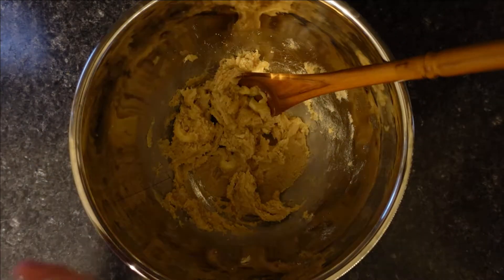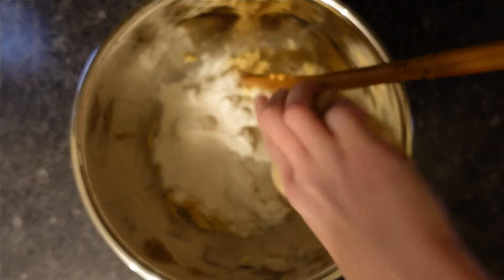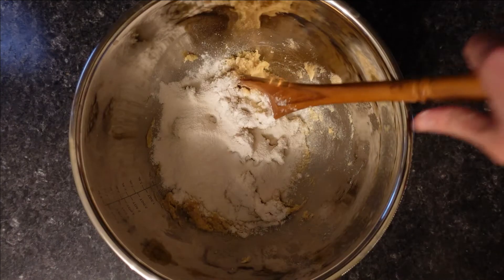After the butter and sugars are mixed, you're going to take your vanilla pudding mix. Next, you'll add the entire packet in there and stir that together.